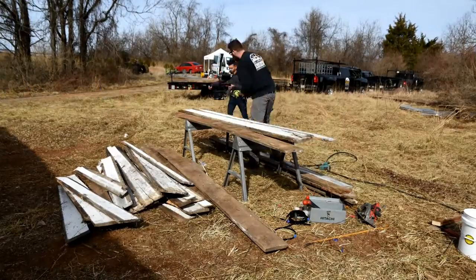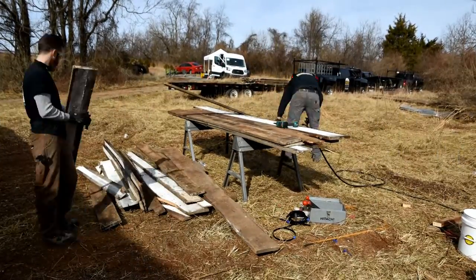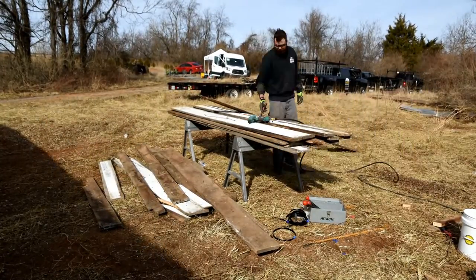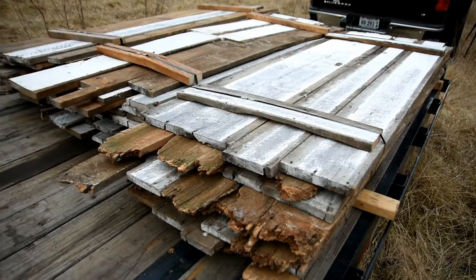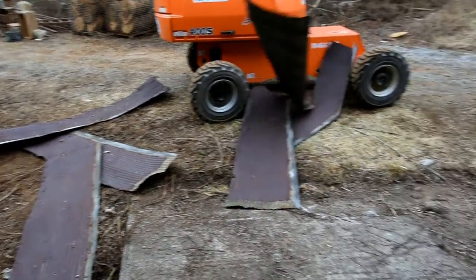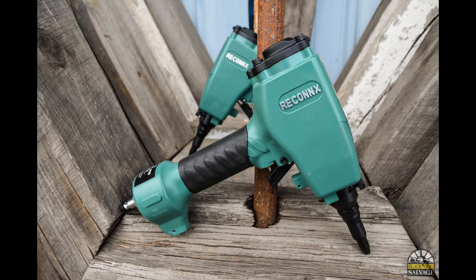We got back with three truckloads of beautiful weathered and whitewashed boards, some more than 18 inches wide. Now all we need is a build idea — you got any? To stay up to date on everything salvaged, be sure to follow us on Facebook, Instagram, and YouTube. And to learn more about the Reconnex nail kicker, look for the link in the description. Thanks for watching. Take care.